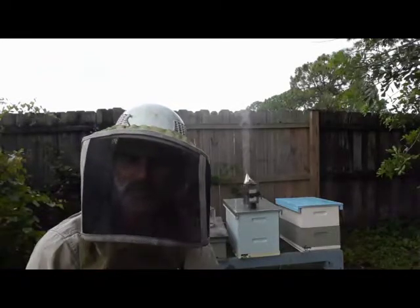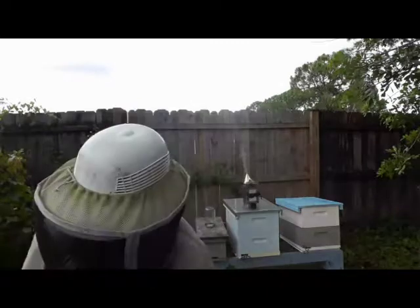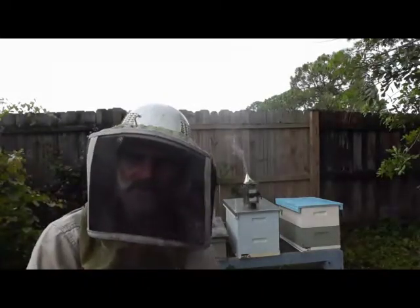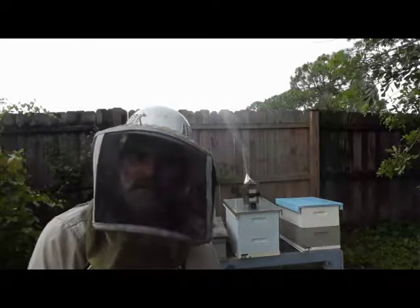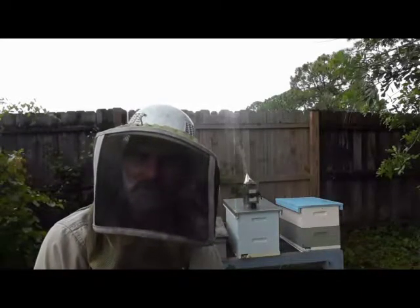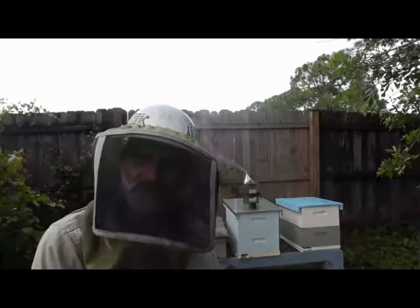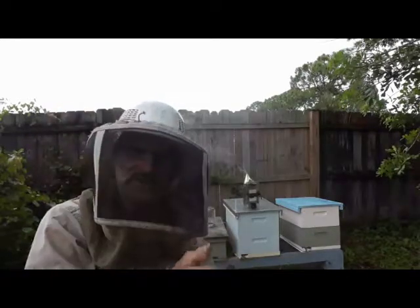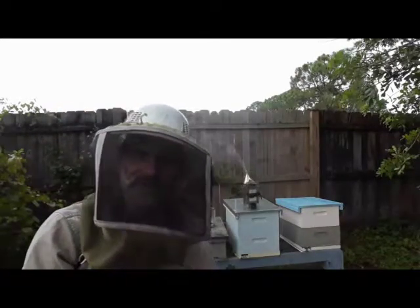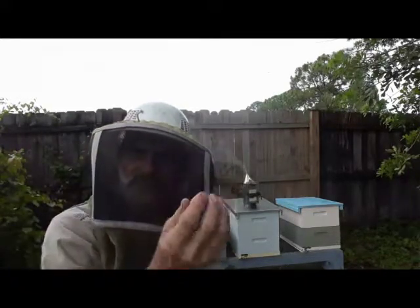We're not going to do normal grafts today — we're going to do what's called the Miller method. The first thing we're going to do is go into this box, find the queen, stick her in a cage, and find a couple of frames that have eggs and larvae. Then I'll make some diagonal cuts with my fillet knife across the comb. What this does is cut the bottom edge of the cell off so the larvae is no longer exposed simply horizontally — it's also exposed vertically.